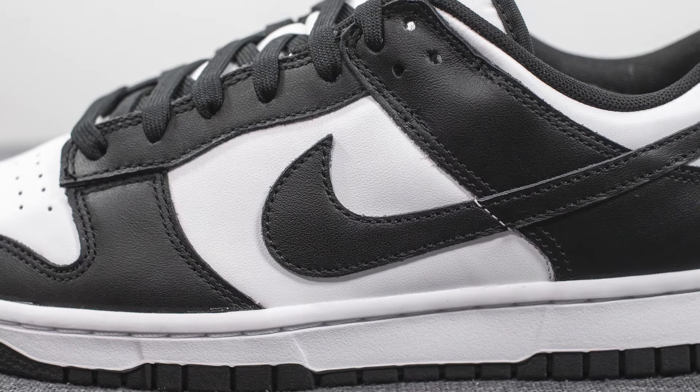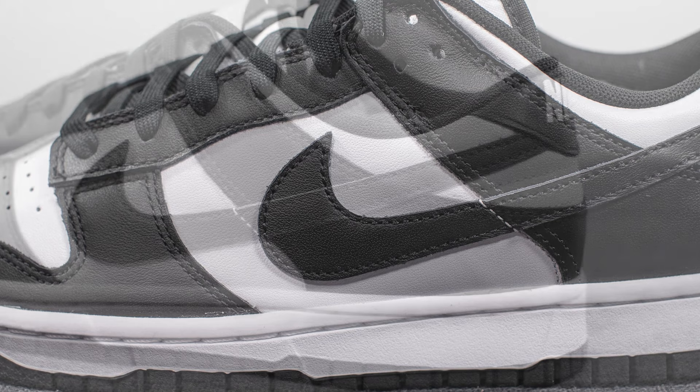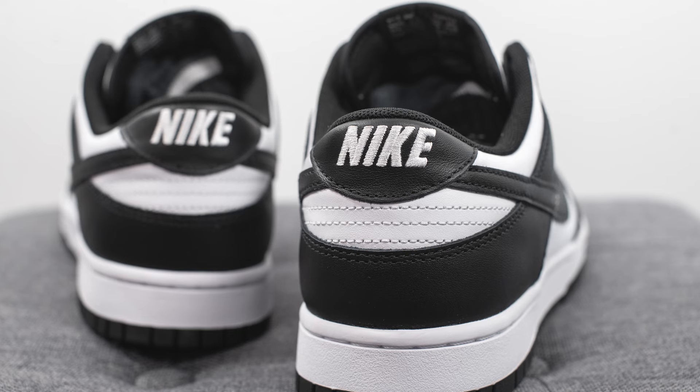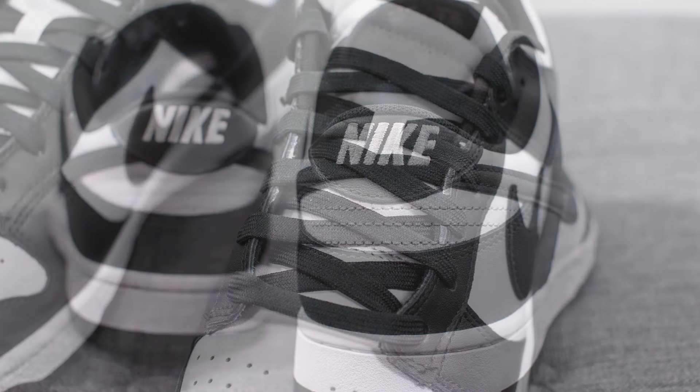Beneath the eyelets on the quarter panel we have more of that white leather overlaid on top. For the Nike Swoosh, this is constructed out of black leather, and this black leather wraps around the back heel of the sneaker. At the very top we have another hit of black leather with the Nike wordmark embroidered in white.